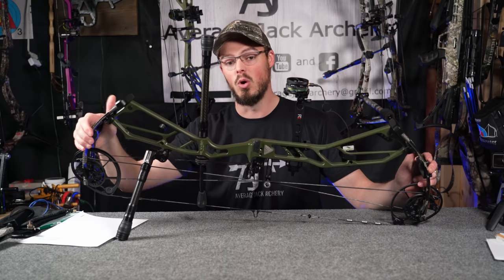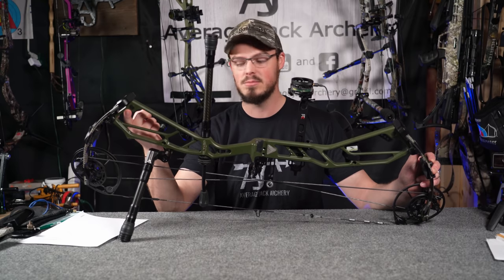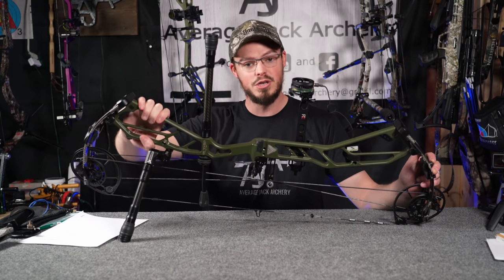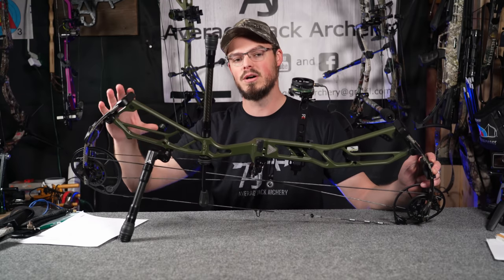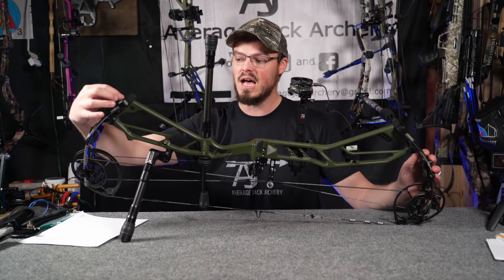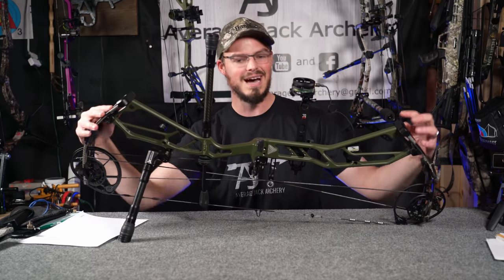Here we have an Athens Vista 35. All modern day compounds — really from about 2010 and onward — definitely have a floating limb pocket system. What that means is the limb pocket, the part that actually holds the limb in place, is actually not part of the riser. It's its own standalone unit that bolts into the riser. These little black grommets are actually a threaded bolt-nut system placed inside of the riser, so we don't have to worry about stripping out the riser by winding the bow in and out.